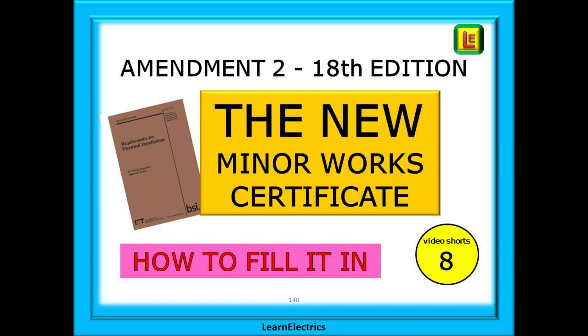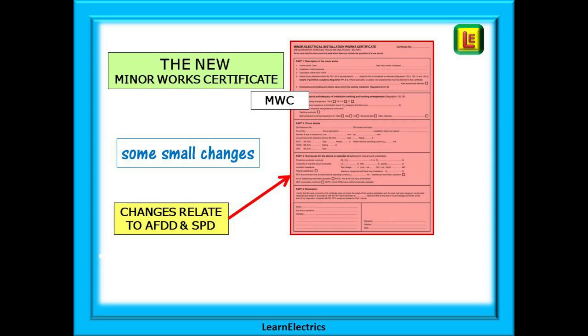Amendment 2 of the wiring regulations has prompted a few changes to the electrical certificates. In this short video from Learn Electrics, we will look at the new Minor Works Certificate and how we should complete it. The full title is the Minor Electrical Installation Works Certificate, more commonly called the Minor Works Certificate, or abbreviated to just MWC.